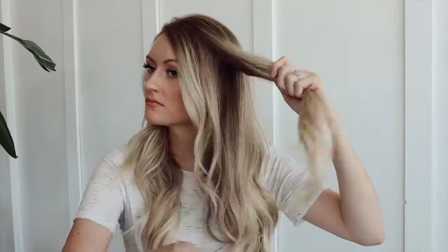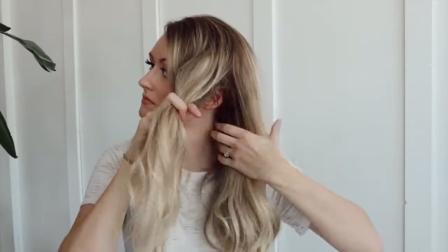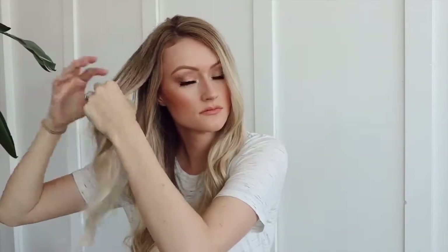Now that I've got my extensions in, let's go ahead and get started with the rest of the tutorial. Here I'll be dividing my hair into three sections. I'm going to leave quite a bit out on my front two sections because that's where I'm going to be putting in these braids. The back section is going to be all the rest of my hair, which we're going to put into a ponytail and then wrap into a bun.